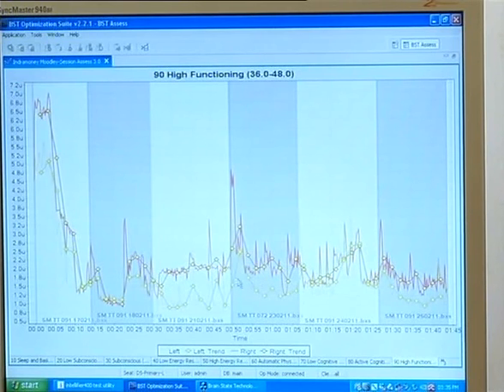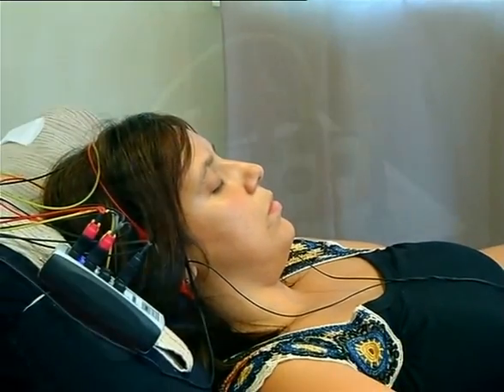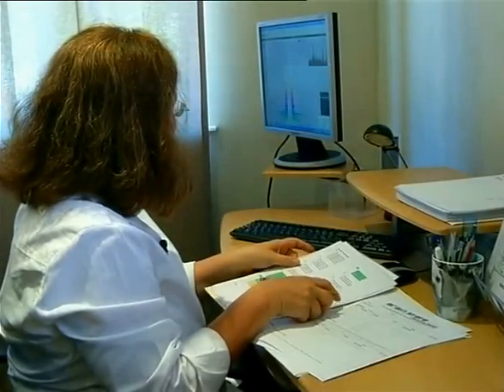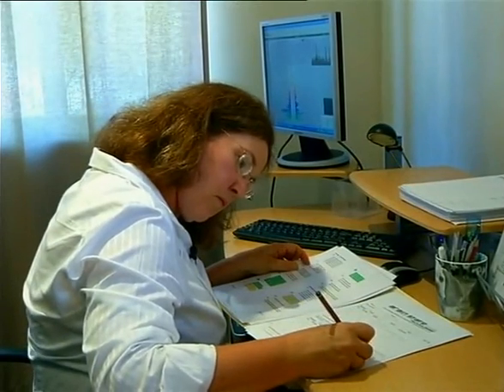Sometimes that progression is not linear. 80 to 90% of people who come to train have profound changes in their lives, but it's not always instant — sometimes it takes time to unfold. We know that the brain carries on training for at least three weeks after you've finished your training sessions. So it's a process that, once you've shown your brain how to train, it carries on with that process itself.